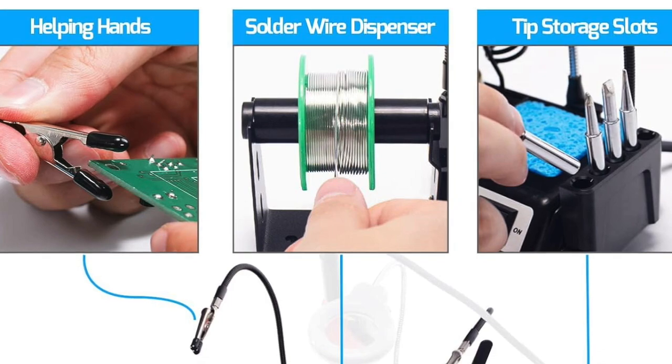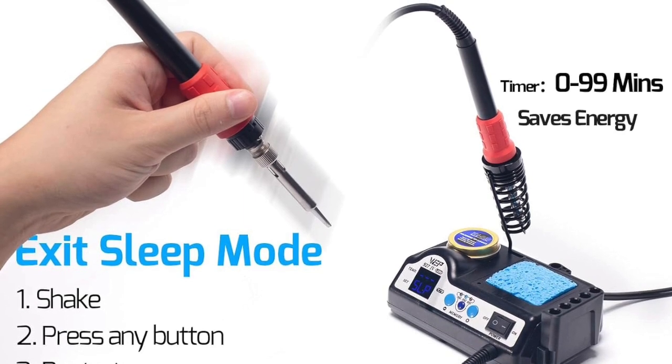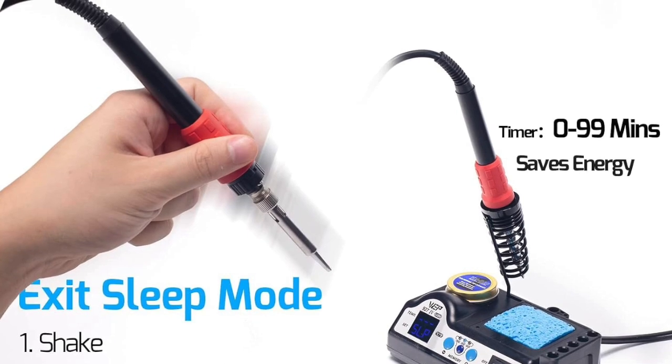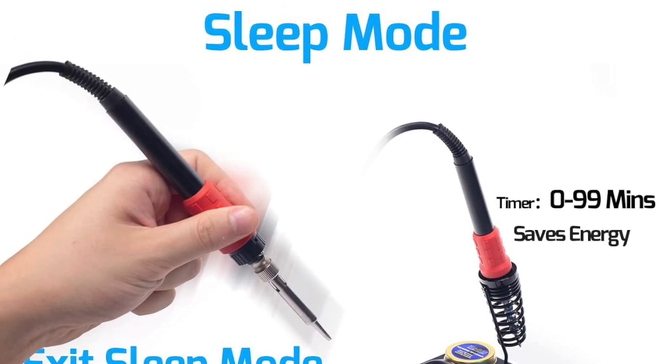One of the standout features of this WEP927-4 kit is its sleep mode. This function helps conserve energy by automatically lowering the temperature after a period of inactivity. Not only does it extend the life of your soldering iron, but it also saves you money on electricity bills.